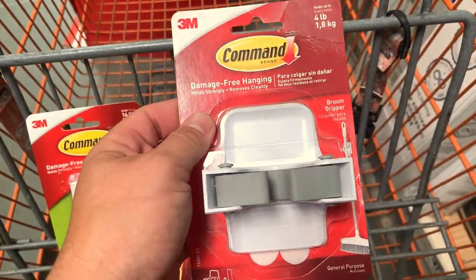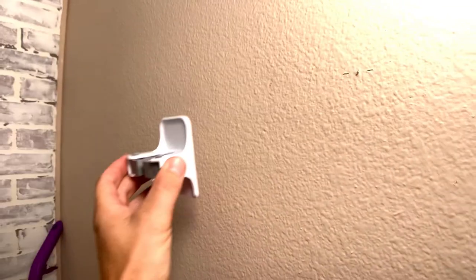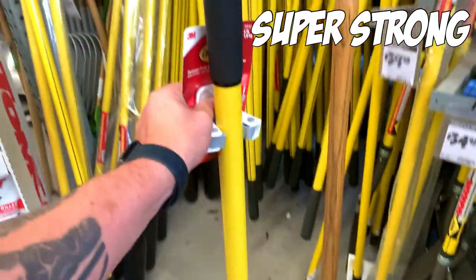Today we are taking a look at the 3M Mop and Broom Holder. There are no tools required — no nails, no screws, or hammers needed. It's strong and versatile. It can hold onto paint and wood, and leaves no holes or sticky residue, removing from those surfaces clearly with no mark.